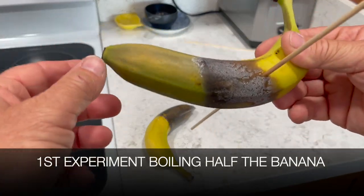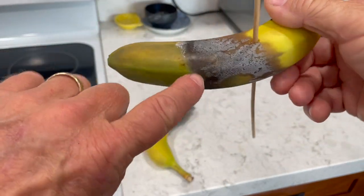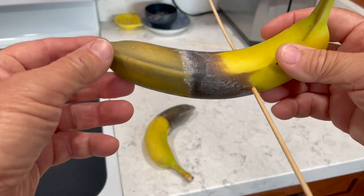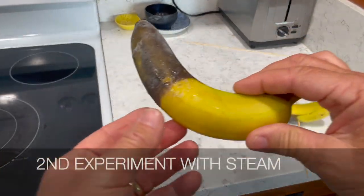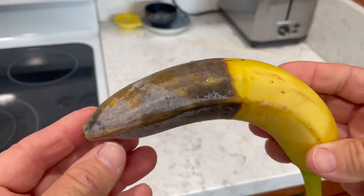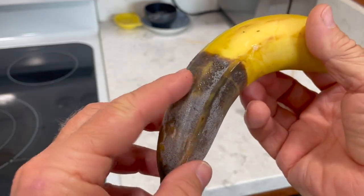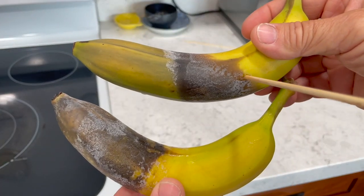When I did the first method, I had the banana submerged into the water. But you can see the steam of the boiling water really made it turn more brown than being in the water. So I decided to do a second experiment. This is the one that I had the skewers on, and then this one I just used tongs and held it over the boiling water so the steam would hit it. And you can see it totally browned it like I wanted — half and half — compared to the one that was submerged in the water.